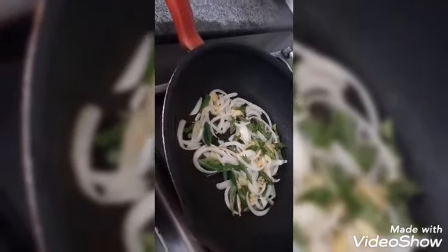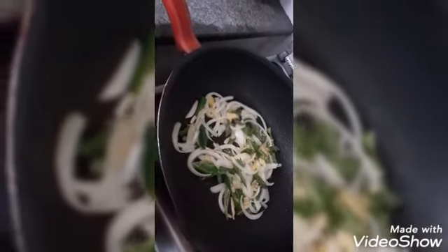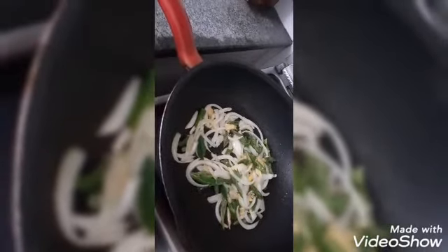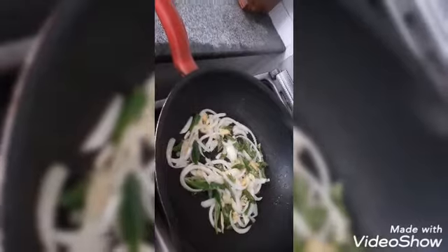For pusit adobo spicy style, first we're gonna saute ginger, onion, and siling laboyo until it caramelized.